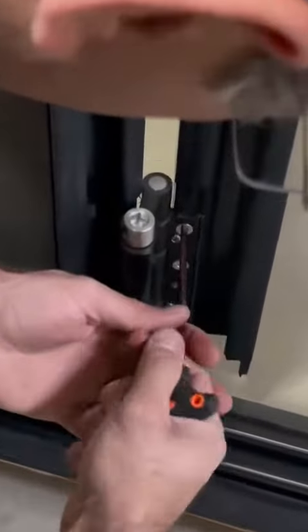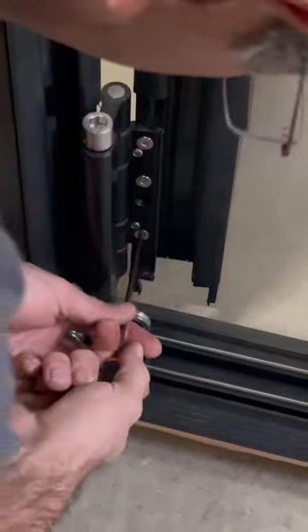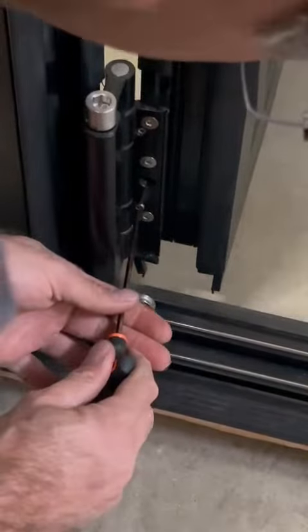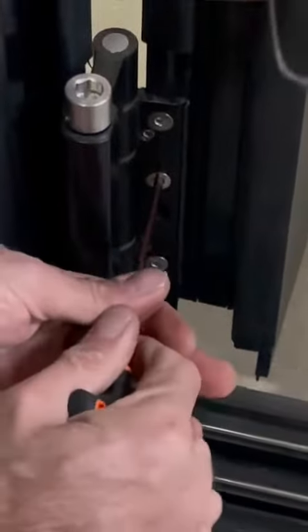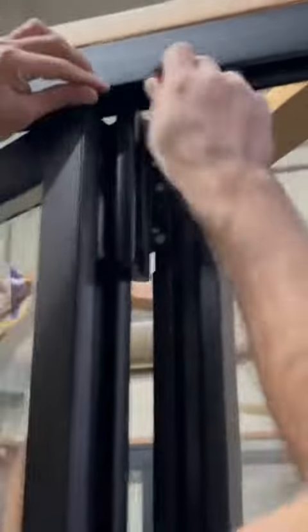We're gonna do the same thing on the bottom and the top. Not too much — and tighten up this one. And then after that, tighten up the screws. And the same thing on the top.